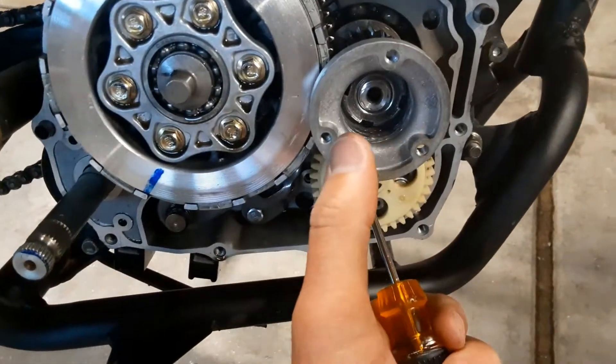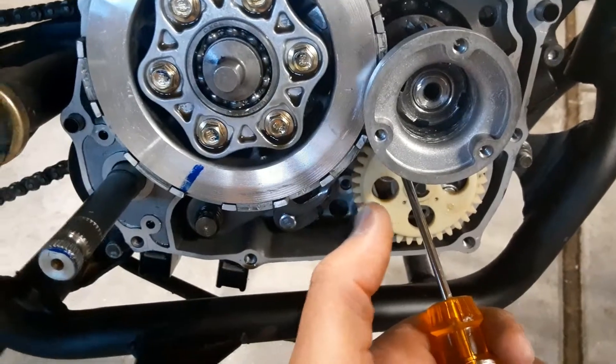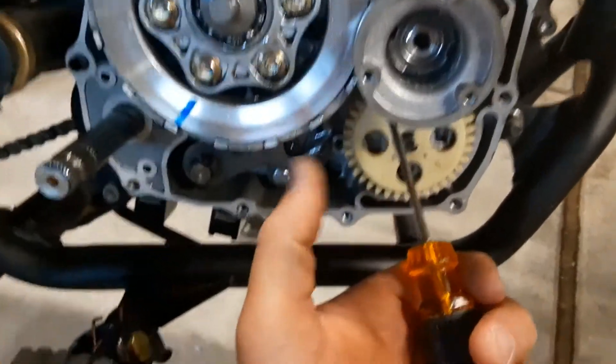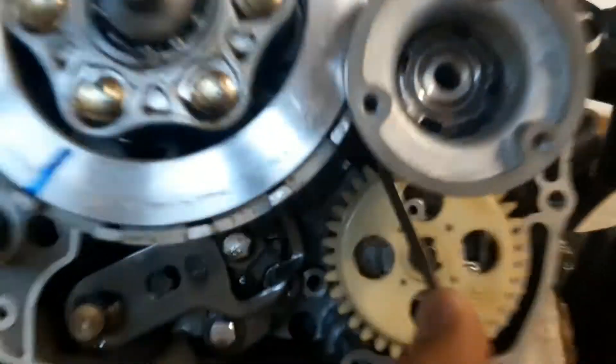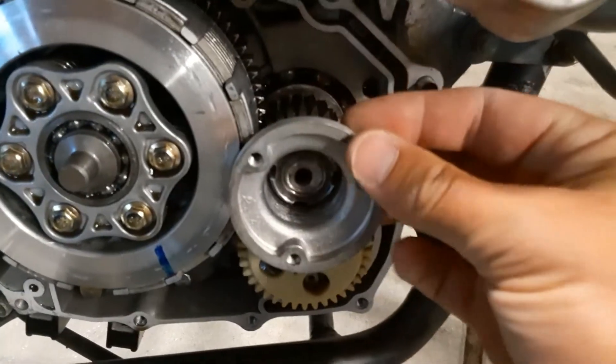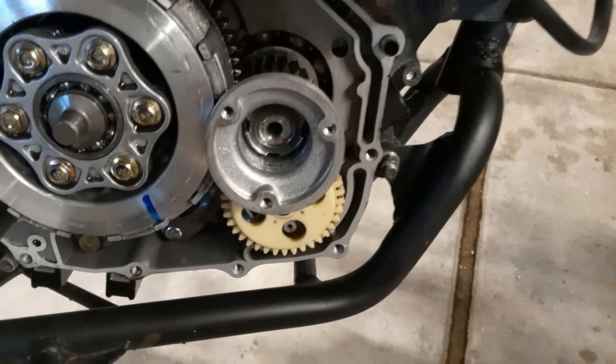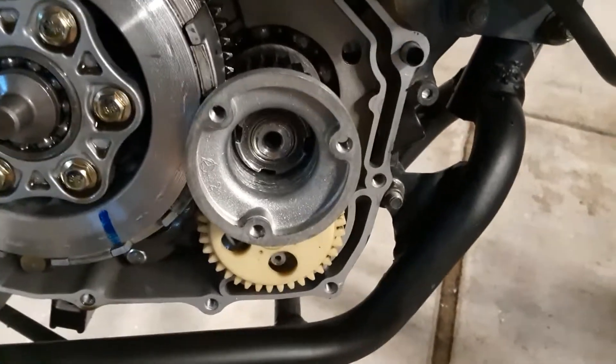As I've been trying to tighten this nut, it's been turning the engine which is not letting me tighten the nut. I kicked it into gear wondering if that would help and it didn't. So now what I'm doing is wedging a screwdriver in the gears to hold it in place while I tighten it. I've got it all tightened up — it's on there pretty tight. I have no idea what the torque specs are so I just tightened it to what I felt to be most appropriate.